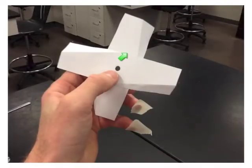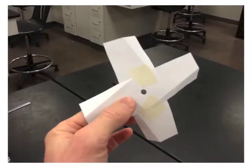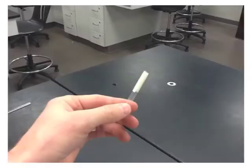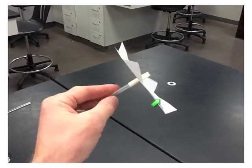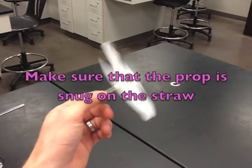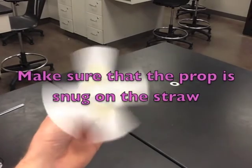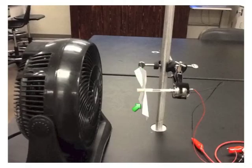Go ahead and do the same on the other side. Take another small piece of straw and a piece of tape. Wrap the tape on the end of the straw. Go ahead and put the prop on the straw where the tape is. Remove the pinwheel prop from the wind turbine, or the DC motor, and attach the other prop.